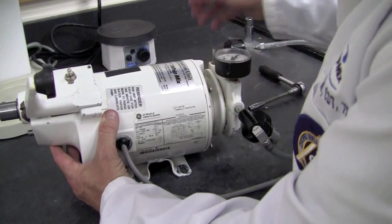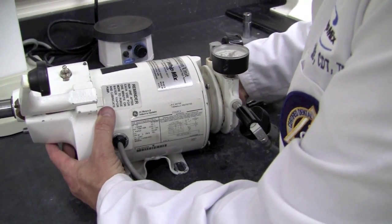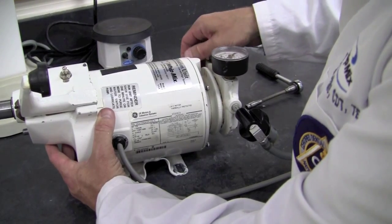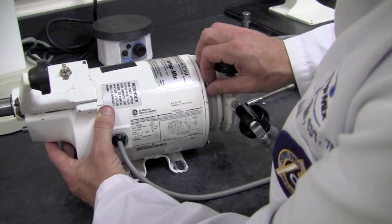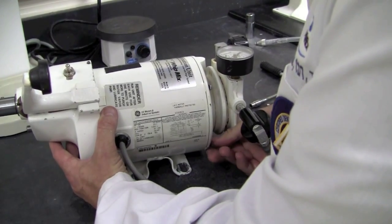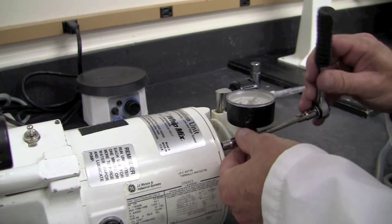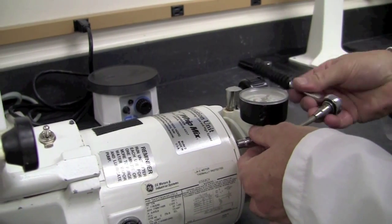Alternating between each bolt, I'm securing the four motor through bolts with a quarter inch socket wrench.